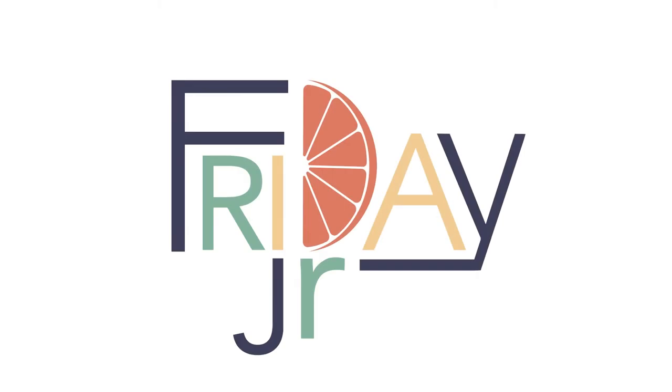Happy Friday Junior! My name is Kat and if you're new here, welcome! I share watercolor and general art tutorials every single Thursday, aka Friday Junior.